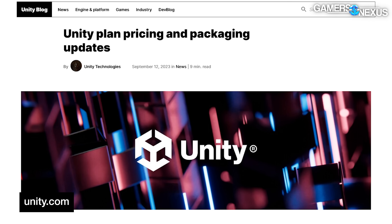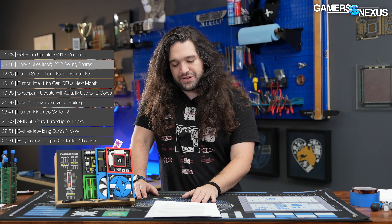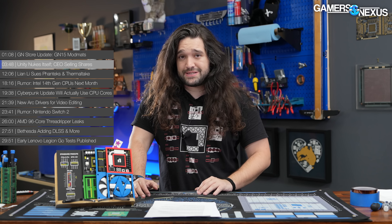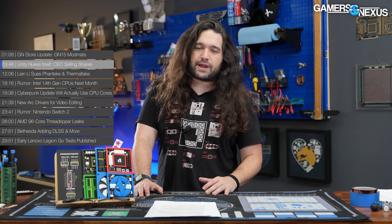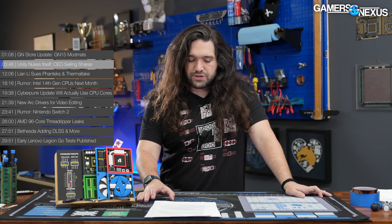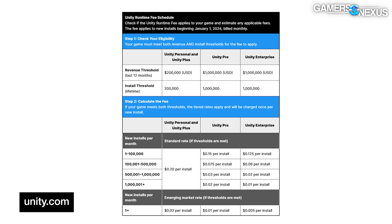First big story: Unity nukes itself. The Unity game engine landed itself in very hot water the past couple of days for some updates it made to its pricing policy. This directly affects developers and probably indirectly affects consumers of the games those developers make. Unity noted that it is adding a runtime fee based on game installs. In addition to fees for software utilities and cloud-based storage, Unity will be charging per install.